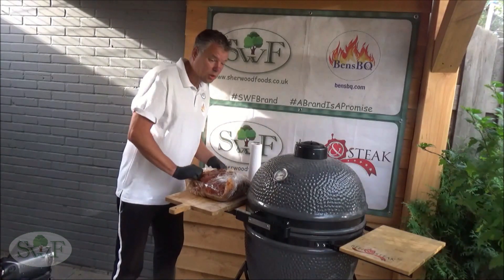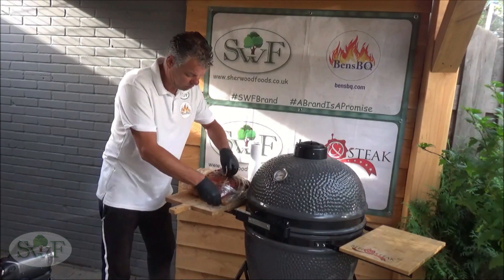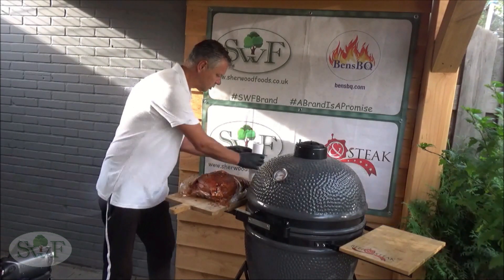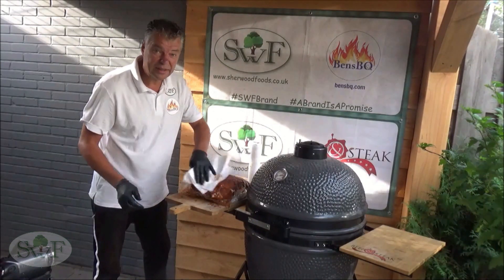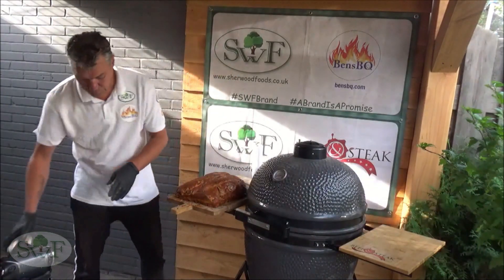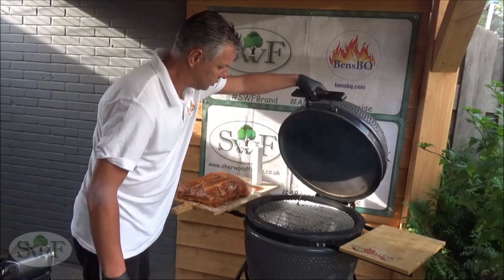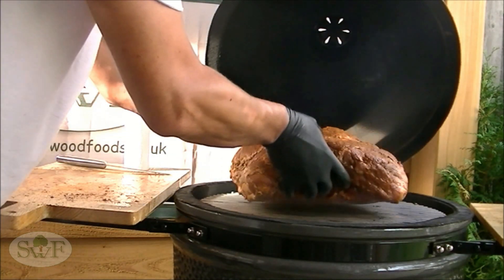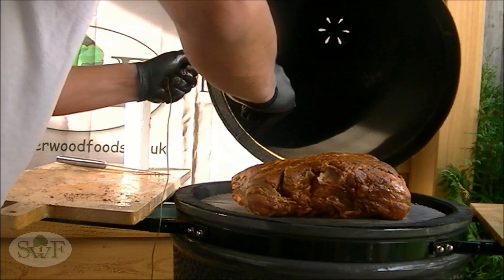We fire up the grill to 110 degrees Celsius, take off the foil, make it a little bit dry, and it goes on. We have some cherry wood on it for the smoke, and of course we're using a digital thermometer.